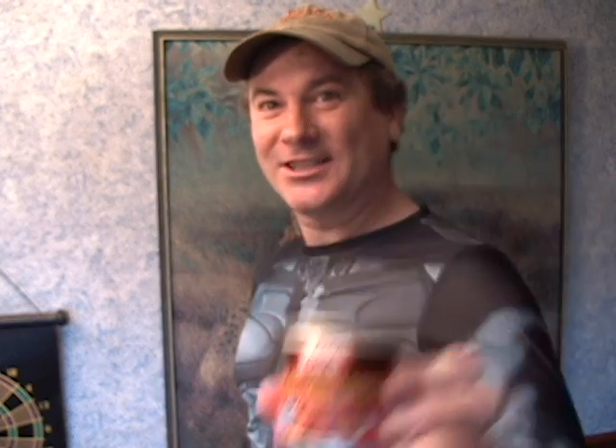By the way, I've discovered Libby's Chicken Vienna Sausage. That's right — just chicken, not chicken, pork, and beef. They taste much better than the other ones. When I eat one of these, I am in heaven.